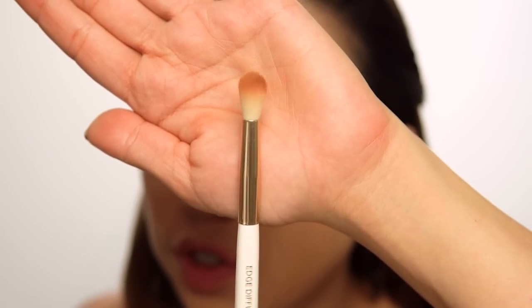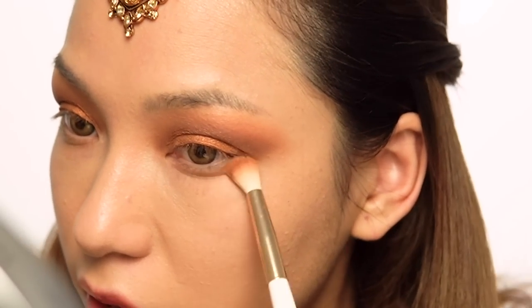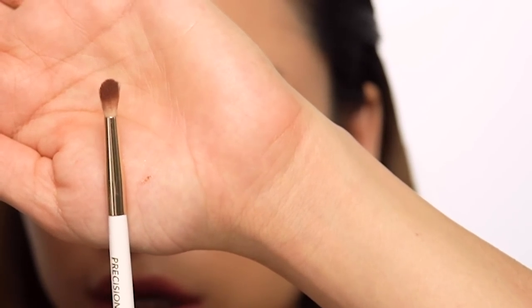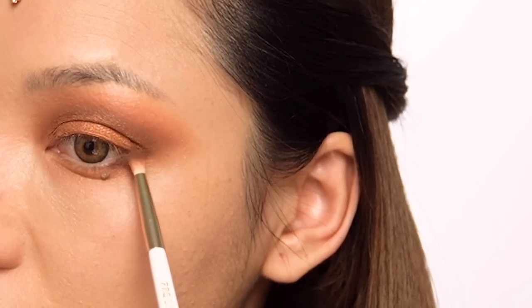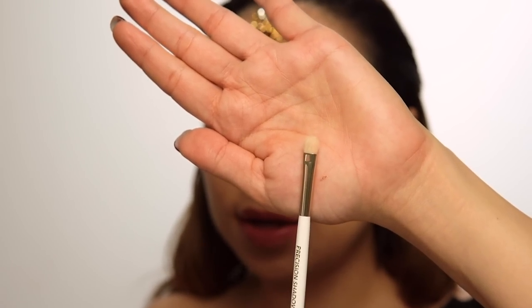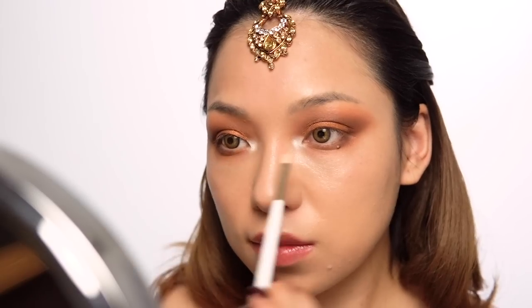I'm using the edge diffuser brush again. I'll put a light brown color along the bottom, then connect the dark color from the bottom up and link the corners to the inner corner. Now with a precision shadow brush, I'm applying a highlight color to the inner corners.